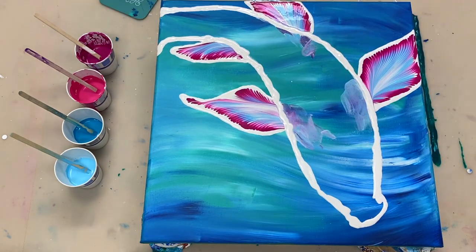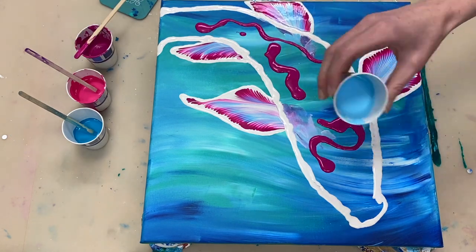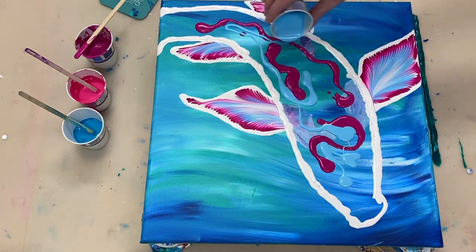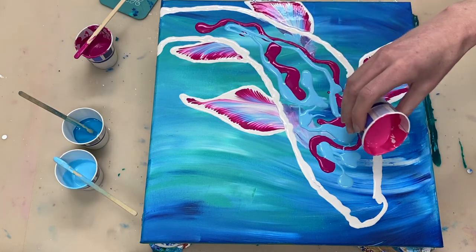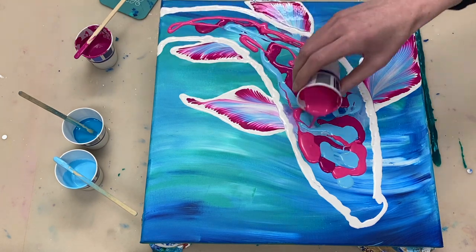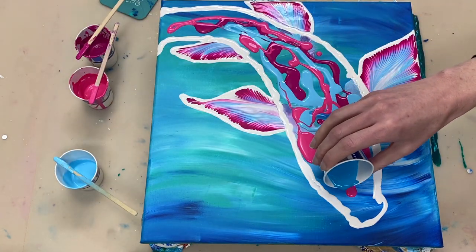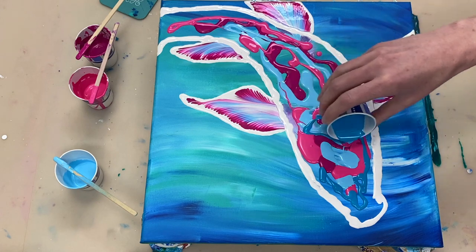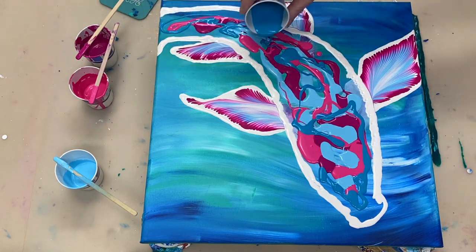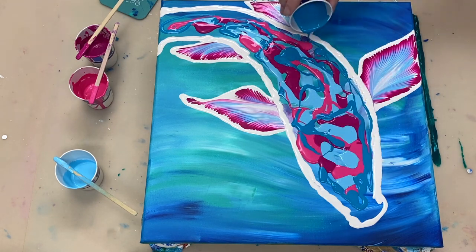To prepare the body of the fish for the swipe, I'm going to lay down the colours that I'm going to swipe over. I'm starting by laying down deep magenta, then light blue, light magenta, and turquoise. All the colours I'm laying down for the base are mixed four parts paint to eight parts Floetrol to one part water with one drop of silicone.